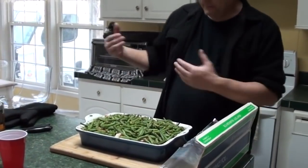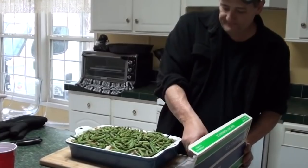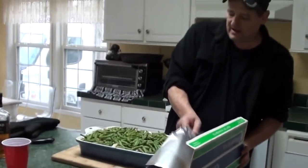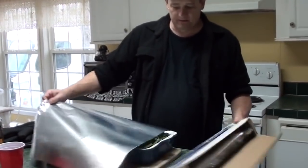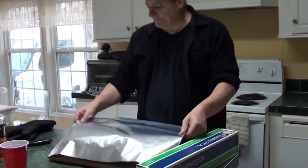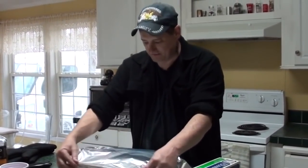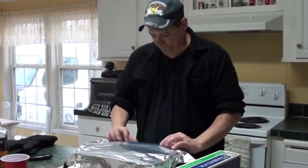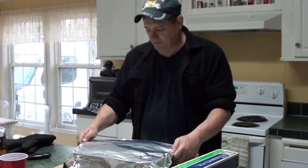I let it sit open for about 20 minutes, and now I'm going to cover it and let it cook for about an hour and a half to two hours until it basically falls apart. When it falls apart, it's going to be a good beef. So we'll do that and then look at the computer.